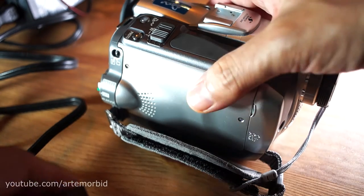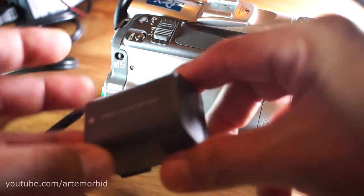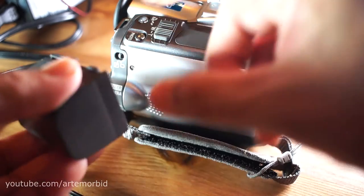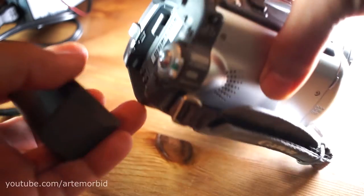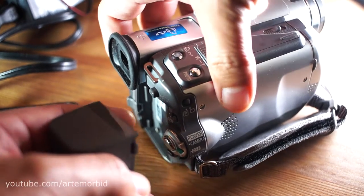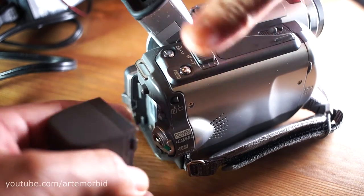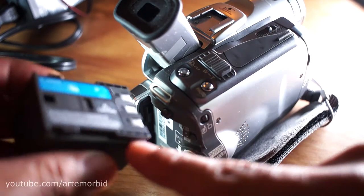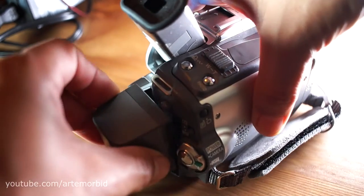The first thing you want to do is have the battery — this is a genuine Canon battery. The way you insert it is you want to lift up on this latch to the up position, and you'll see the contacts right there.